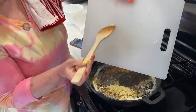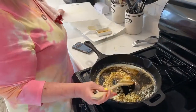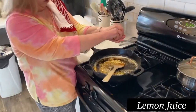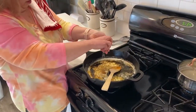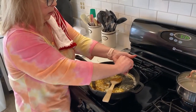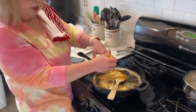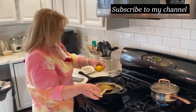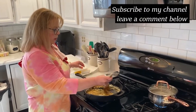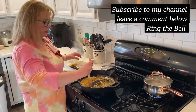My husband cut up the garlic — shout out to Mark! The recipe says to just let it mix together and cook for about 30 seconds, or until the garlic is fragrant. Adding everything kind of cooled it off, so now it's got to warm back up and cook a little bit more.